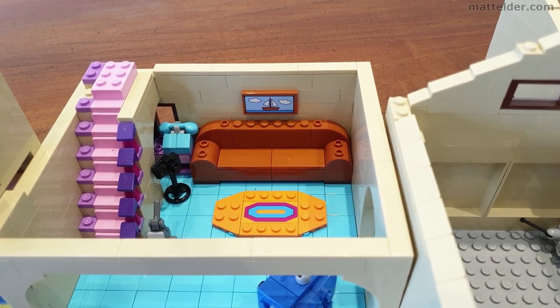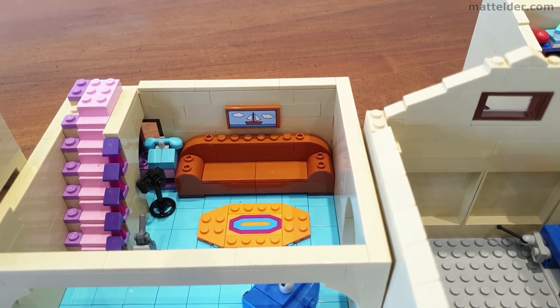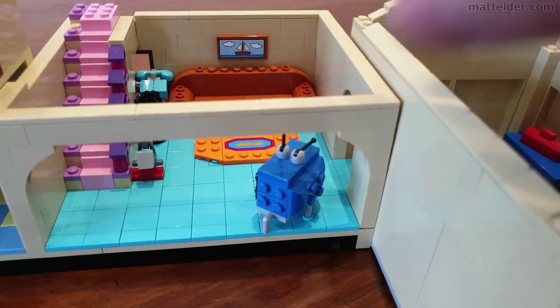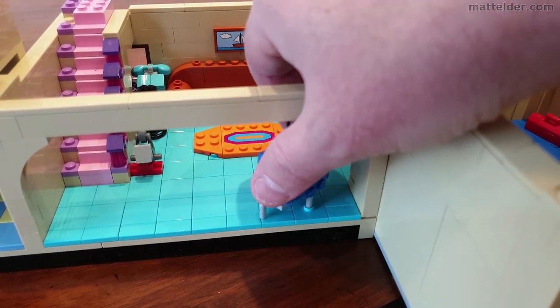Coming down the stairs into the classic Simpsons lounge room, which has the couch — always with the couch gag so you can replicate that if you wanted to. There's the picture over the back, even a little old school telephone, a nice little rug on the floor, and the TV. Spinning it around, it's hooked in one place with some Itchy and Scratchy goodness happening on screen, and you can play around with the TV aerials as well.